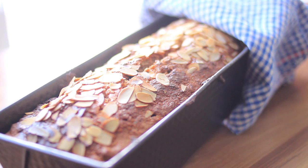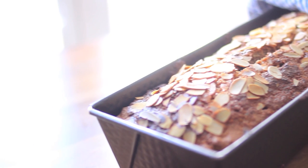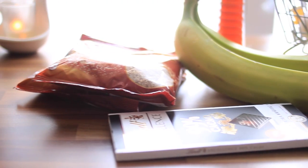Hey guys, welcome to our new first episode of Quick and Yummy! Today I will show you how to make a yummy and healthy banana bread in under 30 minutes. It's not the kind of food you eat every day for lunch, but it's an option for the times when you want something warm and doughy.